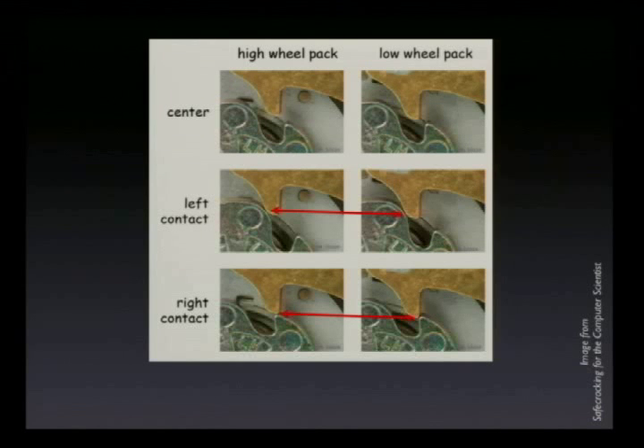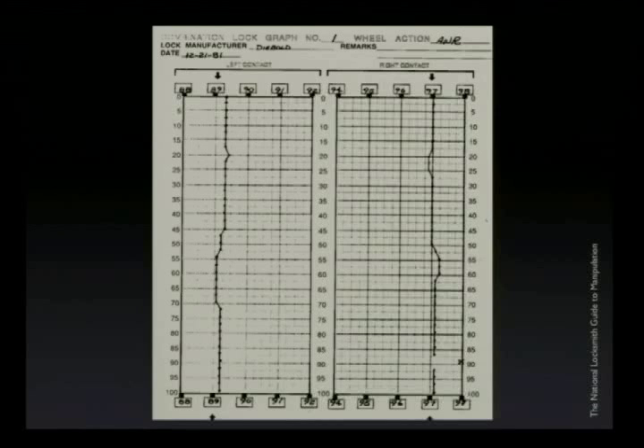As the nose drops in further — say there's a gate in the largest wheel and the fence drops down that fraction of a millimeter — these contact points will appear to get closer together. Essentially, by looking at the width of the contact points, you can measure the radius of the wheel pack and thereby determine the combination. Here in a high wheel pack — if the wheel is high and there's no gate under the fence — you can see the left contact point and the right contact point. If it's a low wheel pack, say there's a gate under the fence in that wheel, you can see where the nose has dropped in just that little bit further.